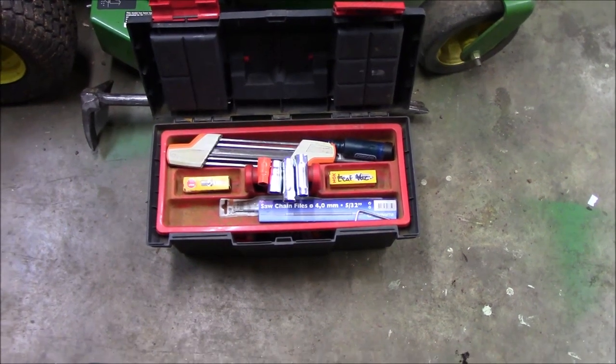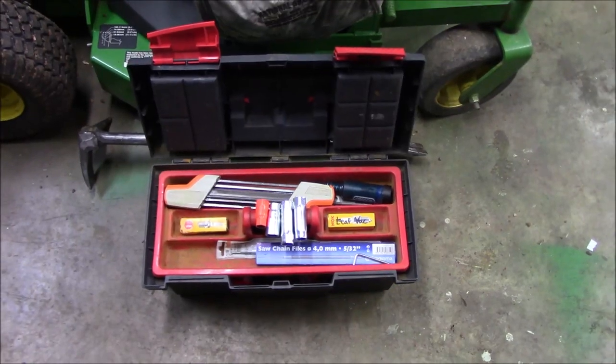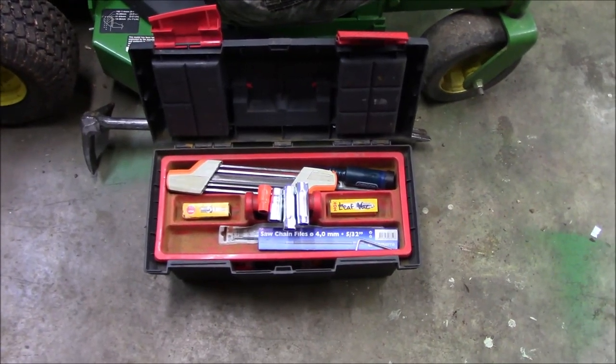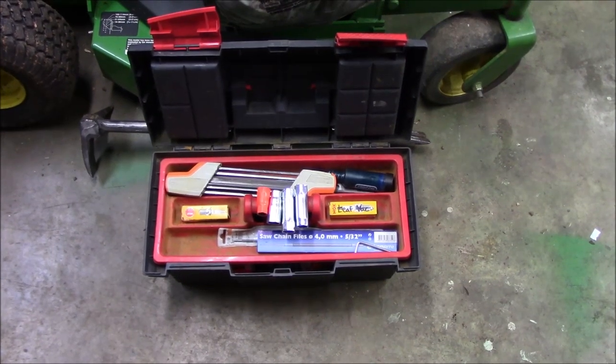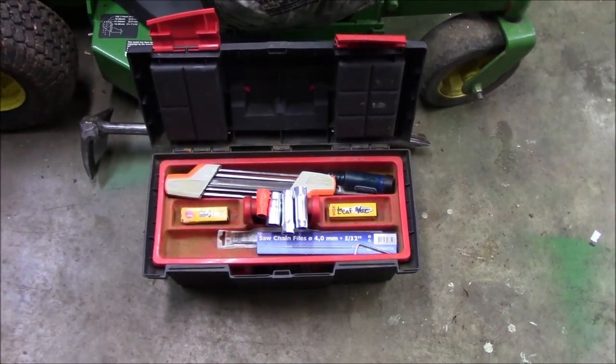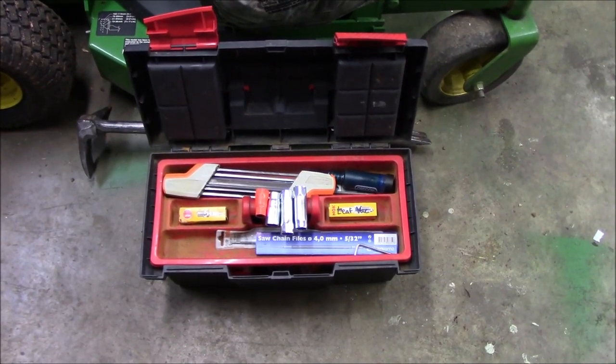Anyway, that's enough of that guys. I just wanted to show you my little setup for chainsaw maintenance and chainsaw tools, and give you a quick guide on how I sharpen. As always, get out there and make some money, take care of your tools, and we'll see you on the next one.